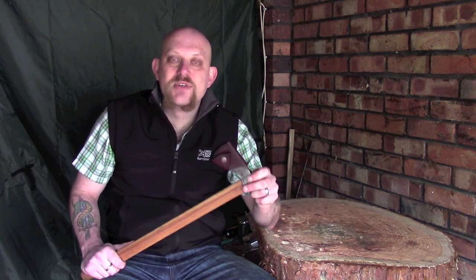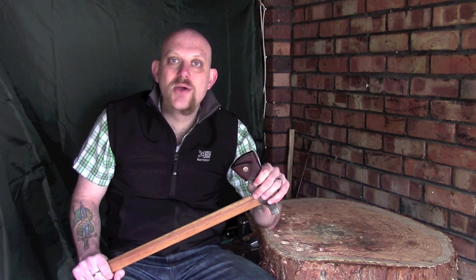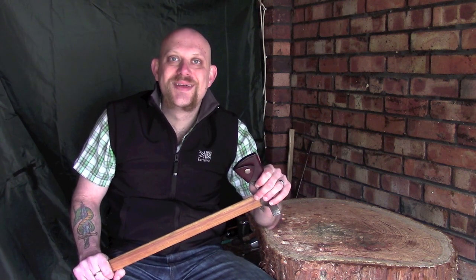That was really it — just a really short video to show you this beautiful new sheath I've received. Big thank you to Tim over at Tanktrax Bushcraft; I'll put a link below. If you're not familiar with the channel, I highly recommend you check it out — there's some really good content on there. I'm just really pleased with it, so I hope it was useful guys. Comments and questions in the box below, hit like and subscribe if you'd like to see more, and I hope you'll join me next time. Thanks guys!